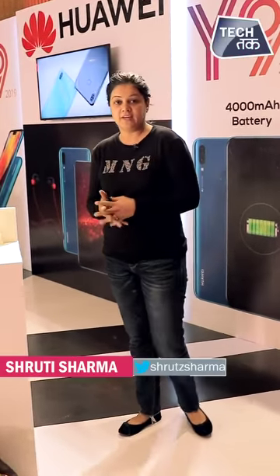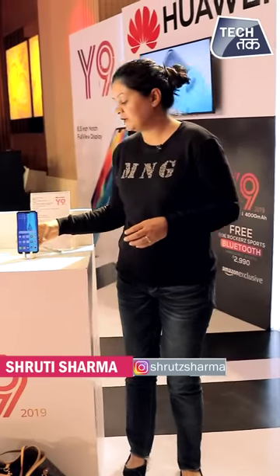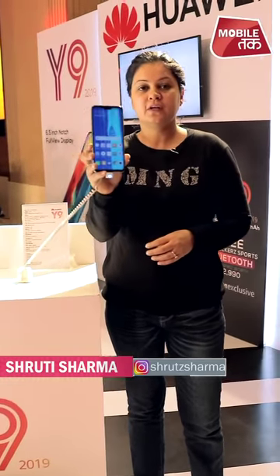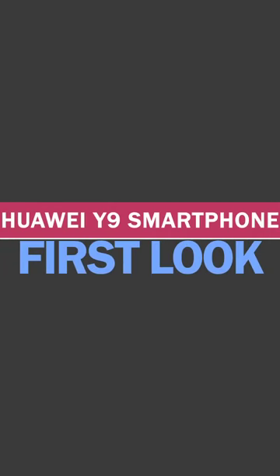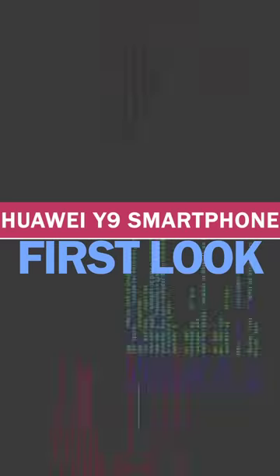Huawei has launched a new smartphone in India — the Huawei Y9. We will give it a first look on TechTuck. This is the phone, and let's get to know it a little better. I am Shruti Sharma, and this is the Huawei Y9 which just launched in India.